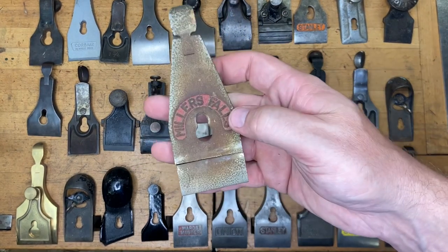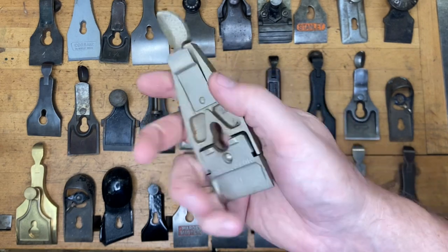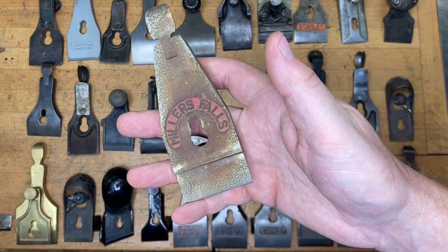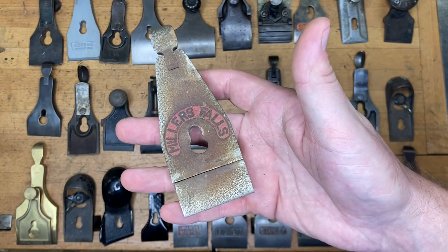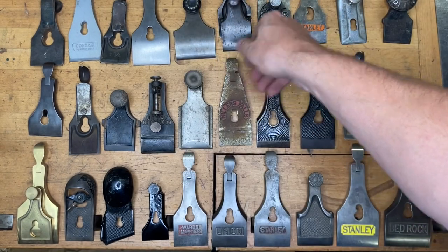Hopefully this is another freebie — it'll be a little more challenging on the advanced test. That is a two-inch cap and some Miller's Falls. If you said Miller's Falls number nine or number fourteen, then you got that one right.